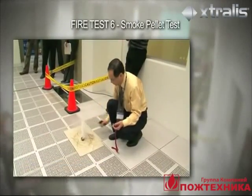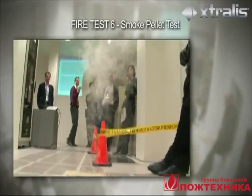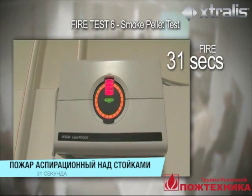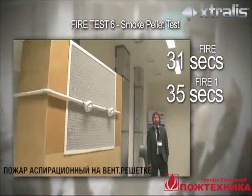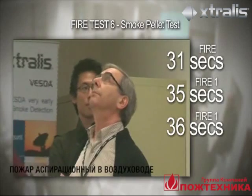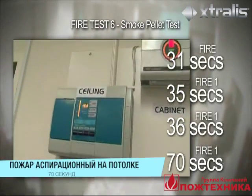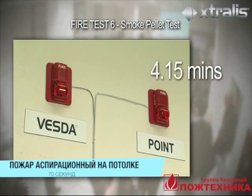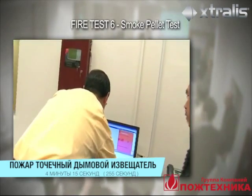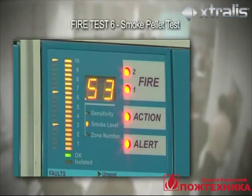This test demonstrates how much smoke is required to make the conventional point detector go into alarm. At 31 seconds, the VESDA Laser Focus cabinet detector activates fire alarm level. At 35 seconds, the VESDA Laser Compact detector across the return air grill goes into fire one alarm. At 36 seconds, the VESDA detector in the duct triggers fire one alarm. After 70 seconds, the VESDA detector on the ceiling goes into fire one alarm. After 4 minutes and 15 seconds, the point detector on the return air grill goes into fire alarm, which does not meet the test requirement to trigger a pre-alarm within 180 seconds.